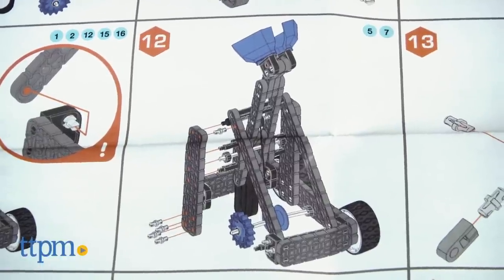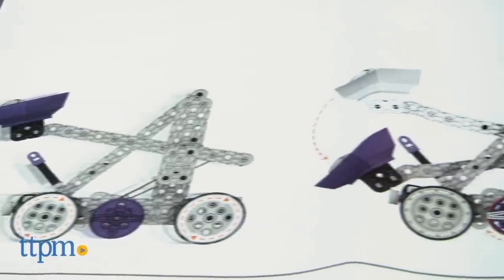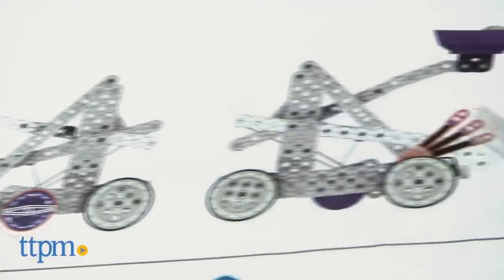The instructions were picture-only and were a little confusing, as were the picture directions for how to use the catapult. Also, the knob fell off quite often, but reattaching it was easy.